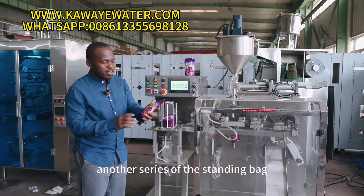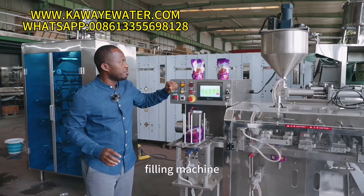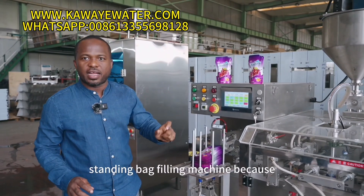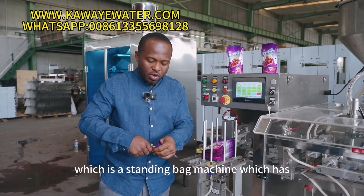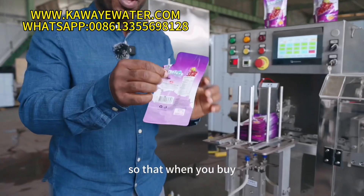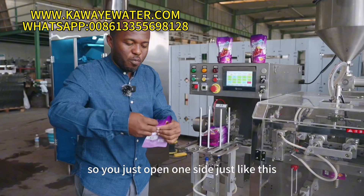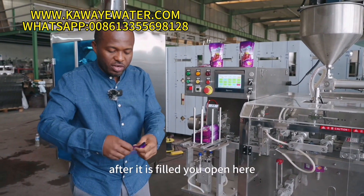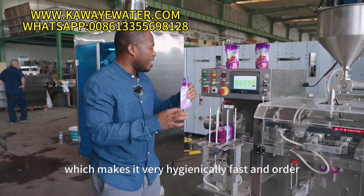Today we are talking about another series of the standing bag filling machine. It is a very unique standing bag filling machine because it's the latest model, which has the straw already attached. When you buy it, the straw is attached here. You just open one side like this after it is filled, and it has the straw, which makes it very hygienically packed.